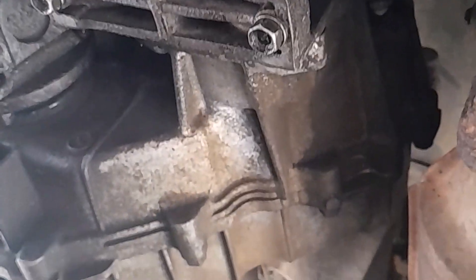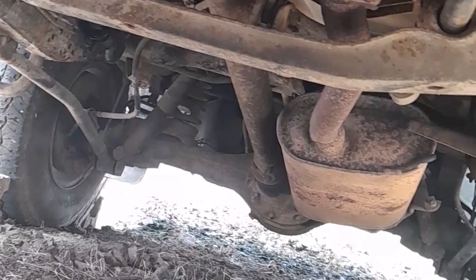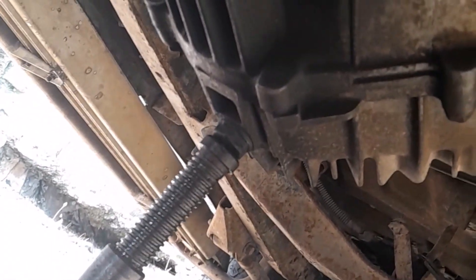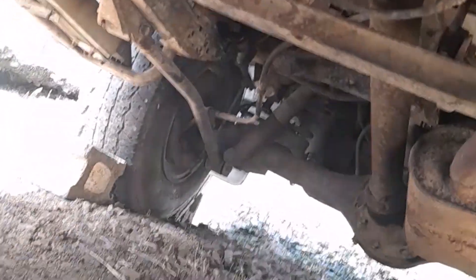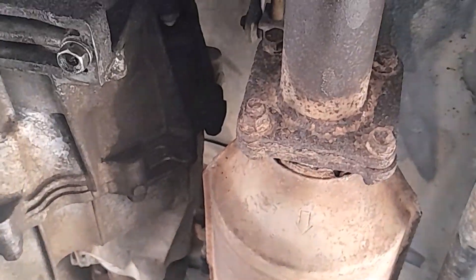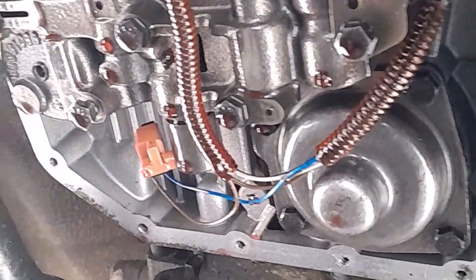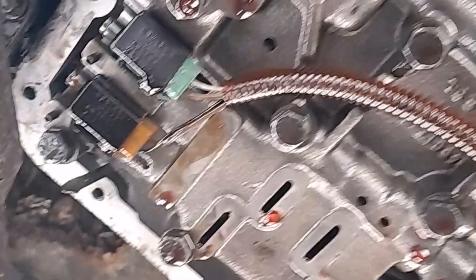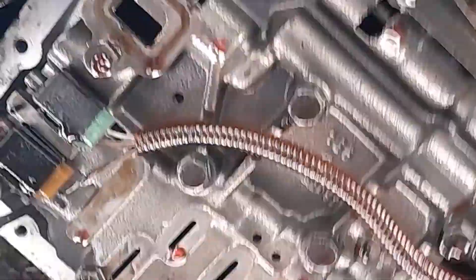Now when or if y'all would be doing your transmission, I cannot tell y'all how to jack up the vehicle or what props to use. The safety factor would be yours because everybody's way of tackling things won't be the same, but just be safe while doing it.